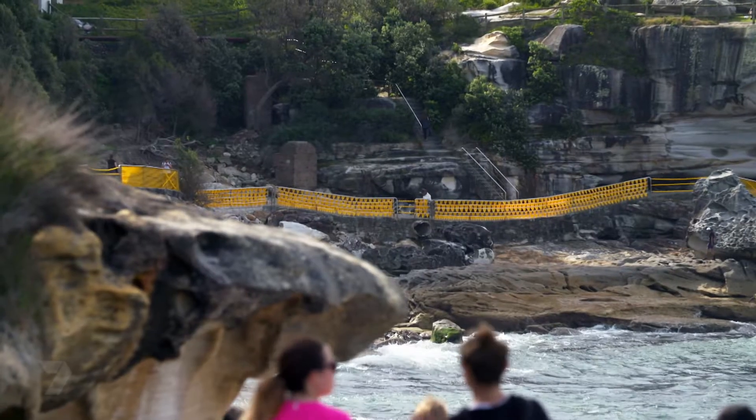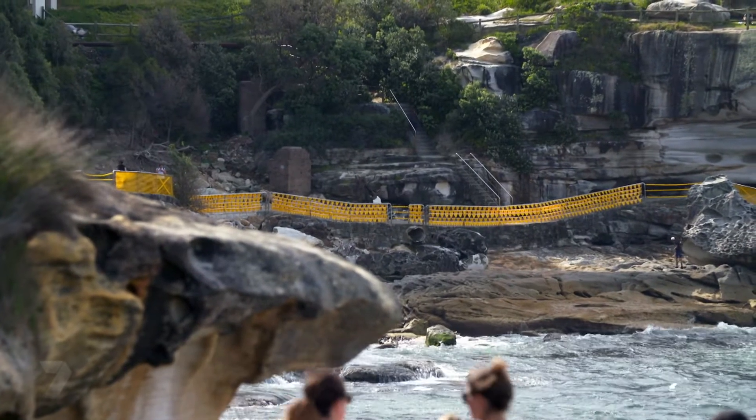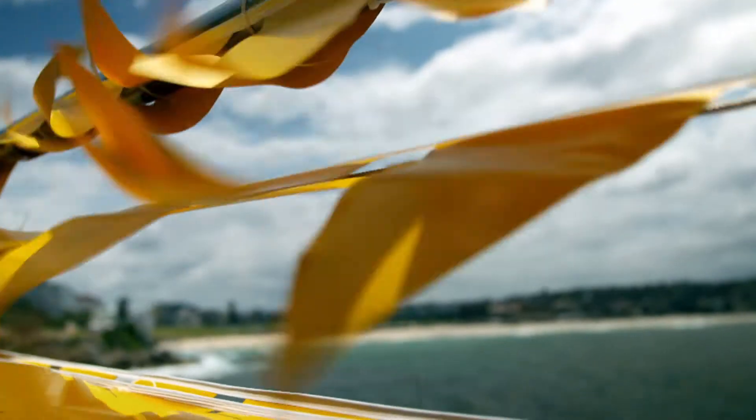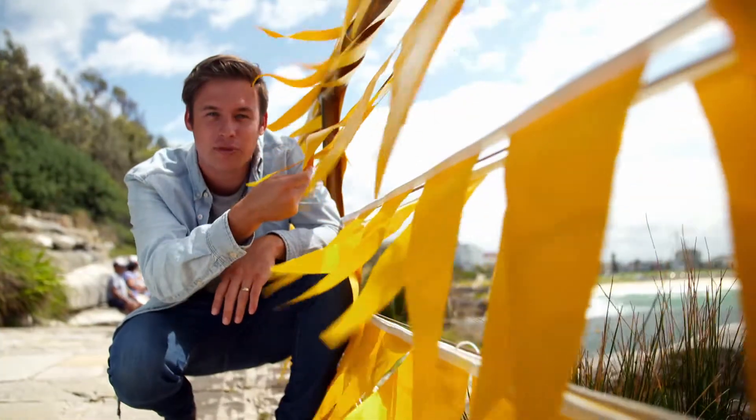One of the biggest things the sculptures have to do is be resilient against the weather — the wind, the rain, the sun — but most importantly, because you're allowed to touch the sculptures, the people.